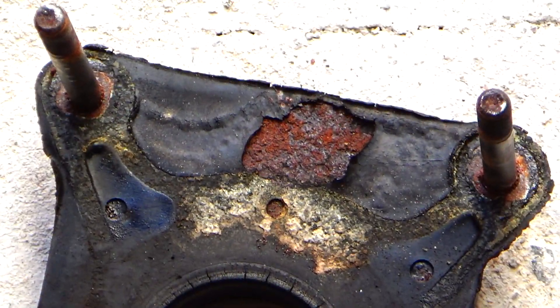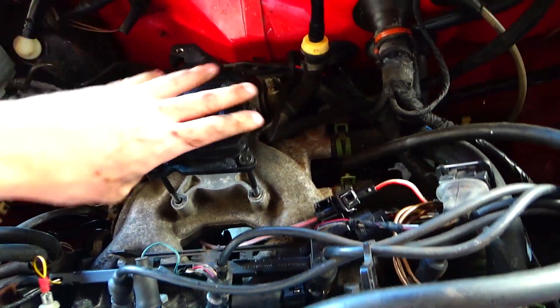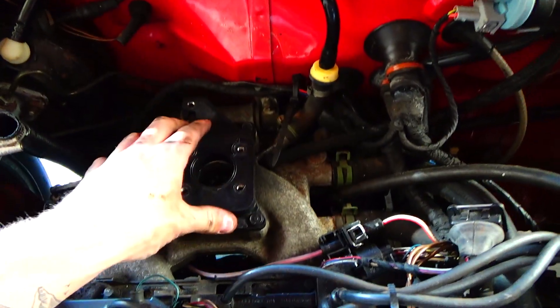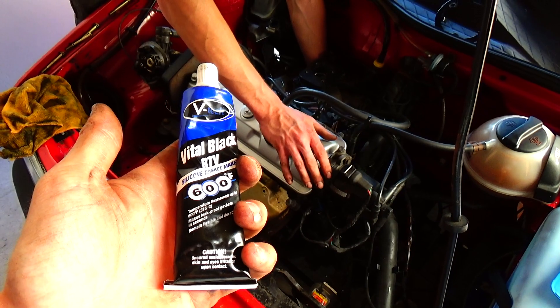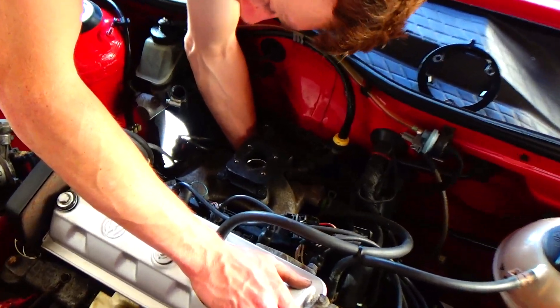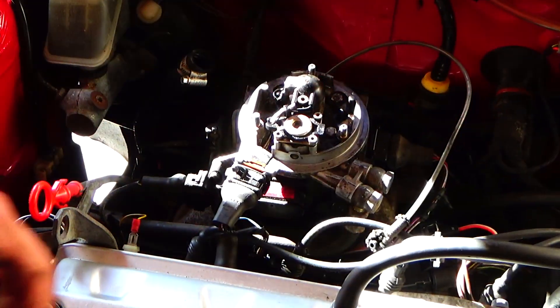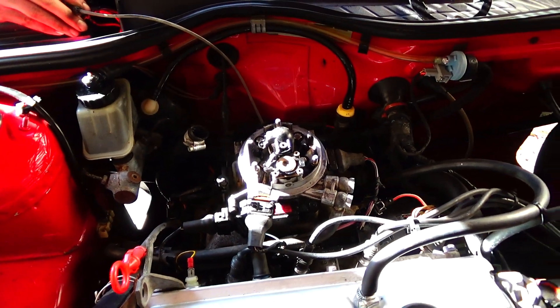So I just pulled the old flange off and James is putting the new one back on. We also put some of this stuff on it — it's like a liquid sealant, liquid gasket. Hopefully that's going to seal up any air leaks that might occur. So we put the new flange on and we're going to try to start it up and see if it sounds different — see if it's not hunting anymore.